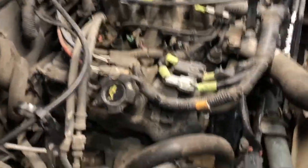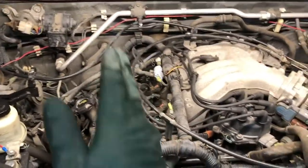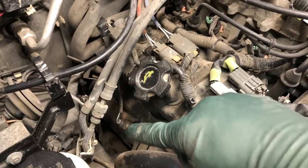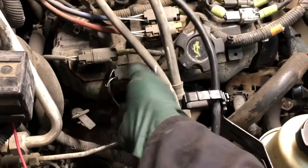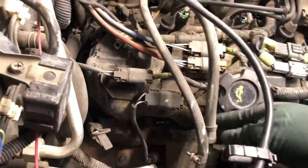We are in the engine compartment here in the shop. On these engines, bank one is on this side. Bank two is on the driver's side, left side, in the United States and countries that drive on the right side of the road. The oxygen sensor for bank one is right here and this is the easier one to get to. The loom just goes up to the connector right here. So what we'll do is we will disconnect the connector for the sensor.